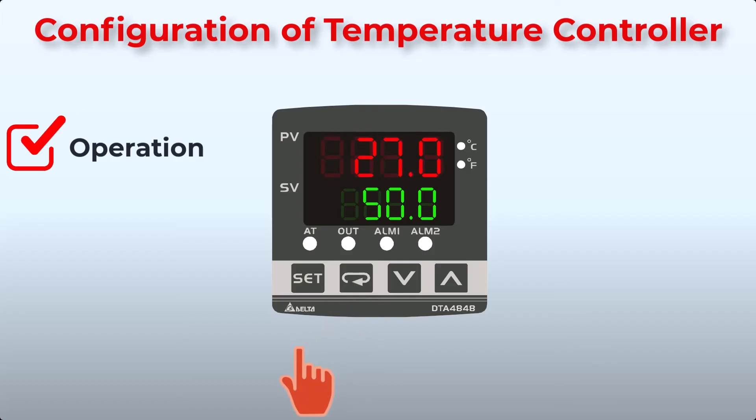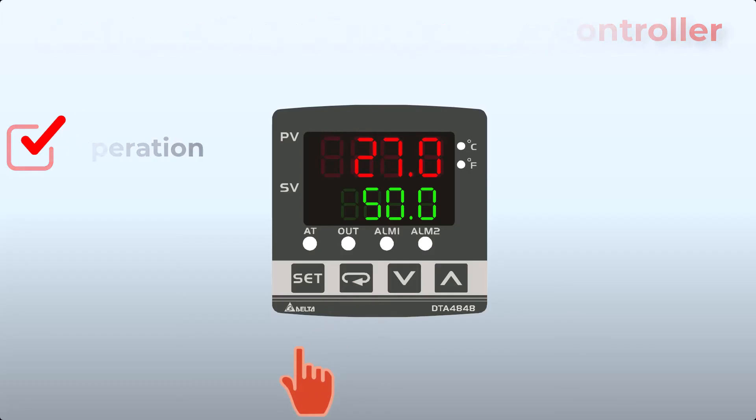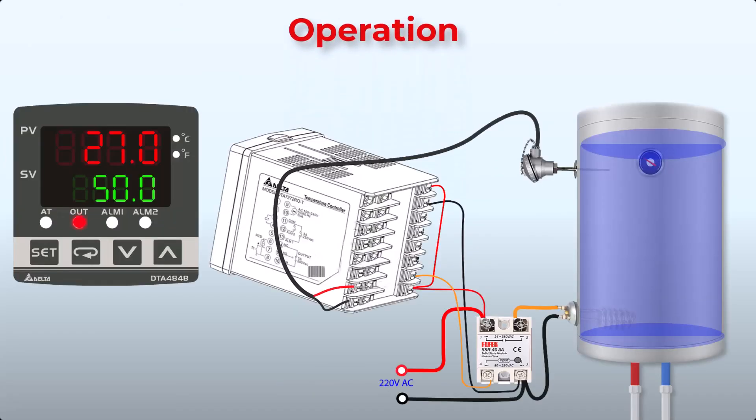Now that we've set up the Delta temperature controller, let's put it to the test. We have a water heater with its temperature set at 50 degrees Celsius. The controller will turn off the heater when the temperature reaches 50°C. When hot water is consumed and fresh water comes in, the temperature starts decreasing, and the heater will turn on again at 47 degrees Celsius.